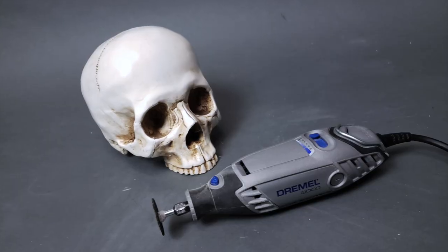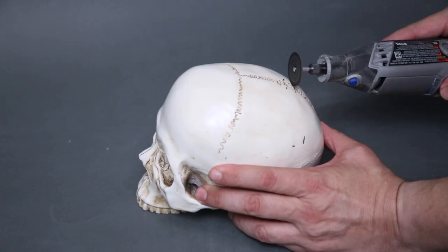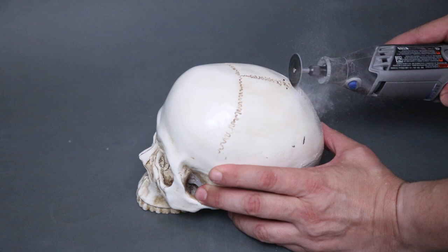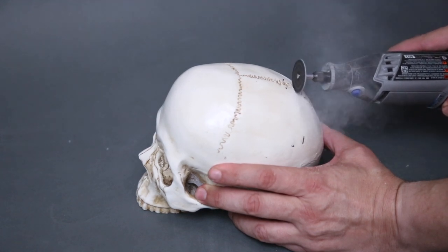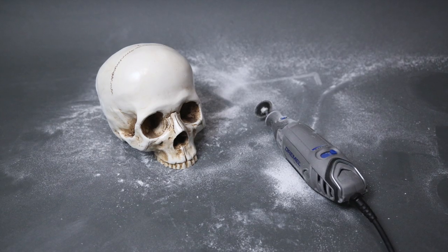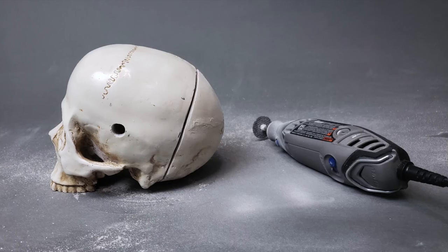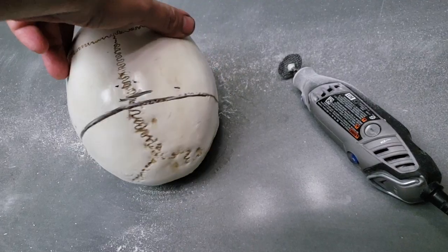I would be cutting my resin skull using my Dremel tool with a cutting blade attachment. Immediately the process kicked up a ton of harmful dust, so I'd highly advise using a mask and doing it outside. I can only show you so much of the process because I had to cover the camera to protect it from the huge amount of dust in the air. It's an understatement to say it was a very dusty affair. But the job did get done — the resin was cut all the way around, and fairly evenly.